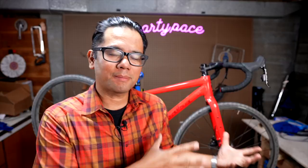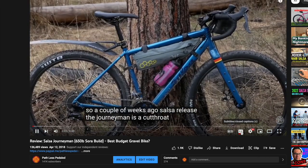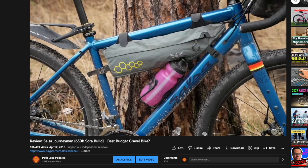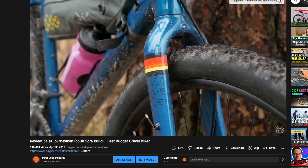This isn't the first time I've looked at this bike from Salsa. Previously it was called the Journeyman. It has been rebranded to Journeyer, but beyond the name change, since the last time I've looked at it there have been some interesting geometry as well as build changes.